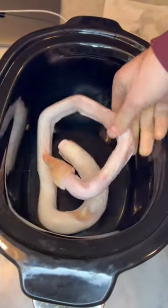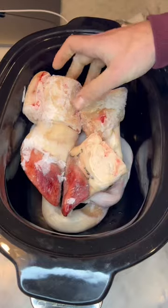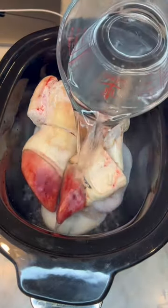Today we're putting penis in the crock pot. That's right, we're making beef pizzle this time in the crock pot. You're just going to need some pizzle, a horse hoof, and you're going to put on top a little bit of water.